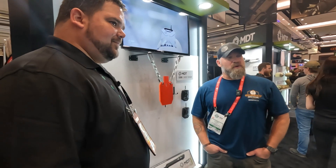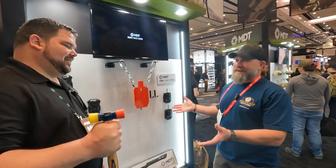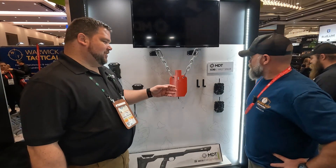Here at the 2024 SHOT Show at the MDT booth with our friend Ryan. Ryan, what do we got new for this year, particularly this? So it's a pretty cool setup. This is called the Echo Target Sensor.